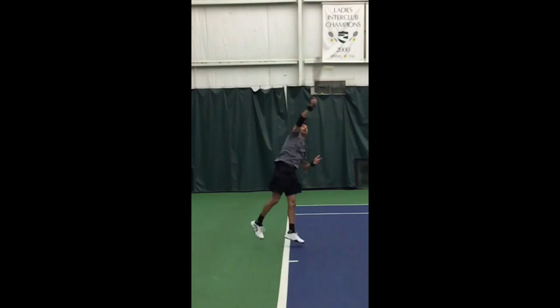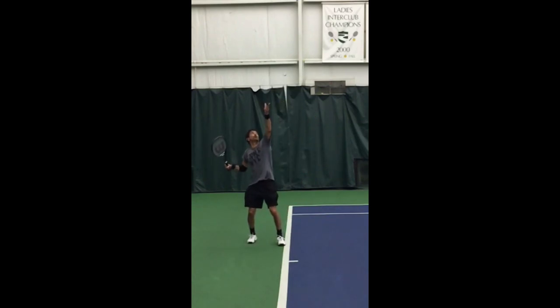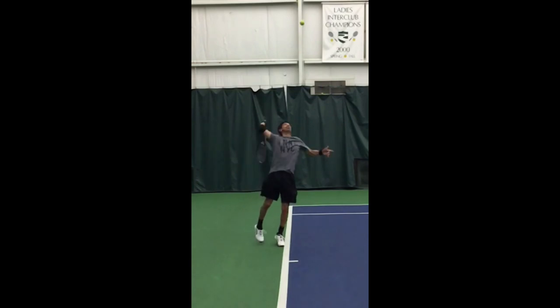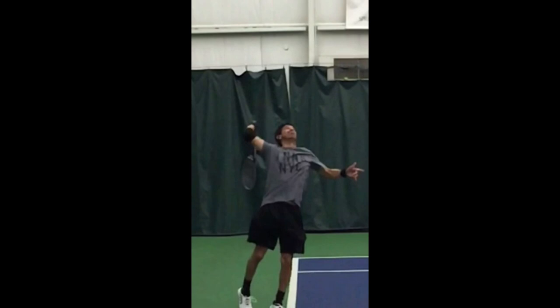When looking at the serve, a lot of things look good. You're tossing into the court, your body position at contact is good, the swing looks good, and yet I still feel like from just listening to it, you're lacking some pop. There's not quite the pop there yet that you should have. The most critical element for that is the pre-stretch in the shoulder muscles, and that's very much related to the racket drop.